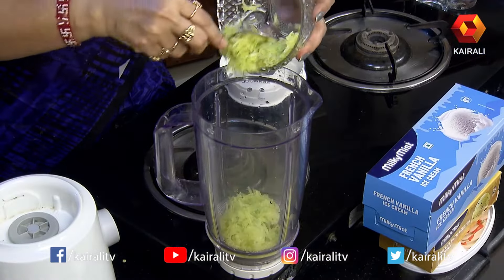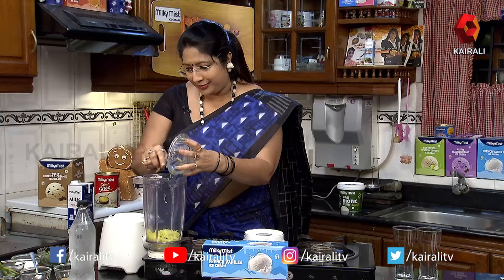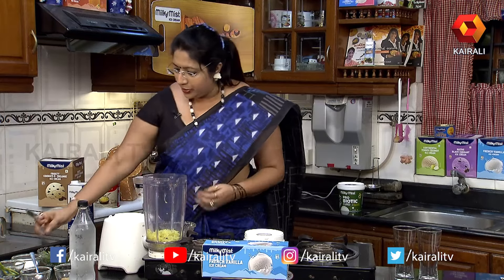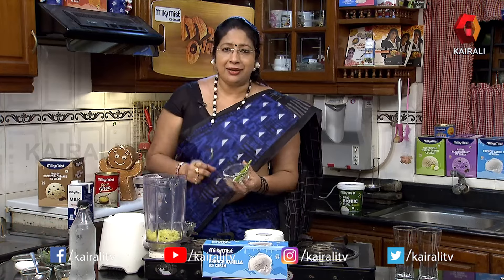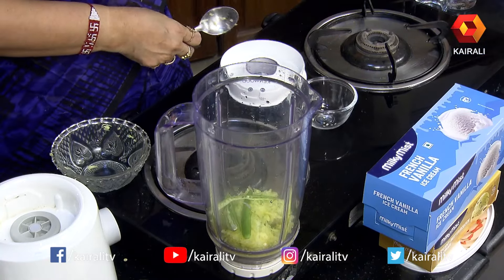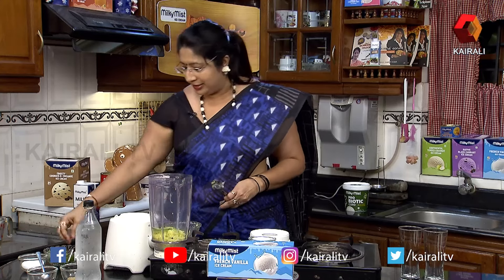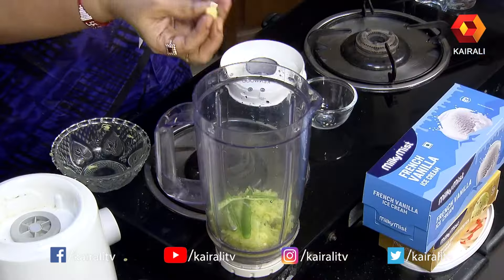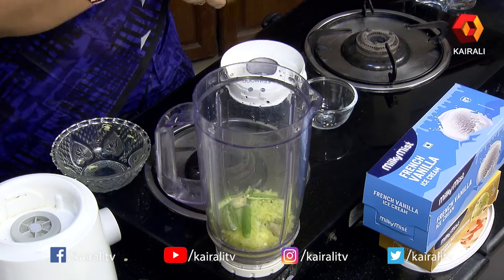The dish is prepared with the skin on. The dish is a little spicy. When I need a boil, I can add 1-2 pieces of broth.